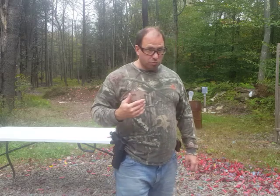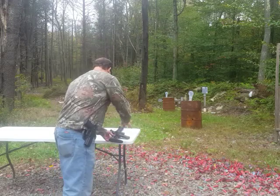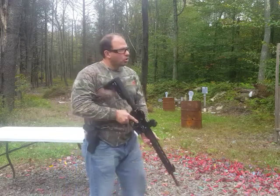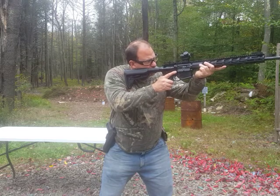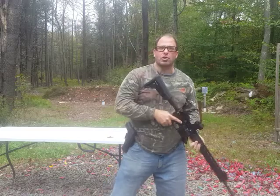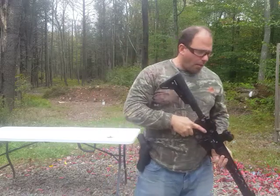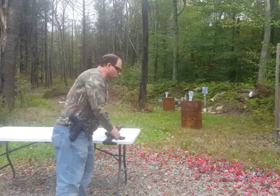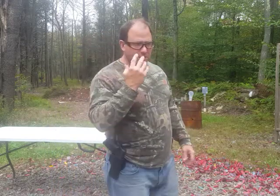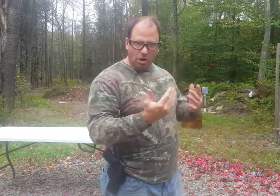The third option that works pretty well is just using a red dot, like I have on this rifle. When you lift the rifle up and look at the target in the distance, the red dot just floats out there in the distance — and that works the same way on a pistol. In that case, you would just wear glasses with a prescription only for seeing in the distance, since you don't have to worry about seeing up close with a red dot.